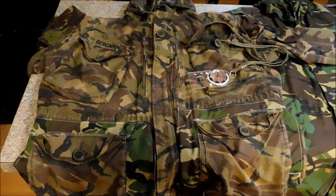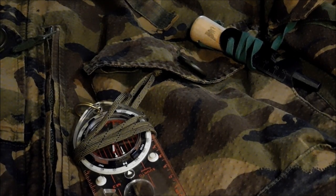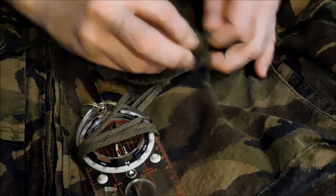This is my British S95 ripstop smock — I've had it since 2003. The dummy cord is essentially a way to keep your gear from falling out of your pocket when you're preoccupied and losing it forever. This one is for my compass.